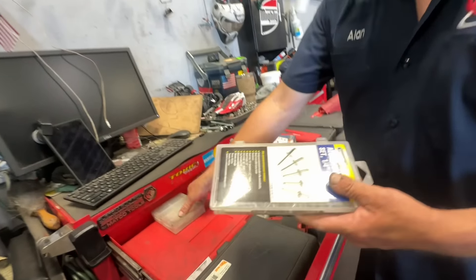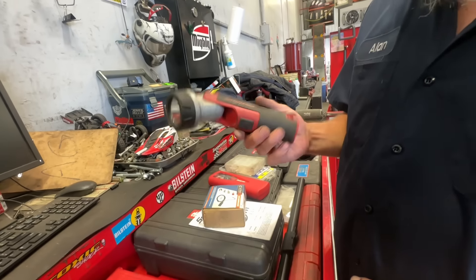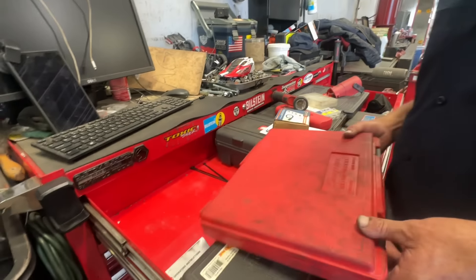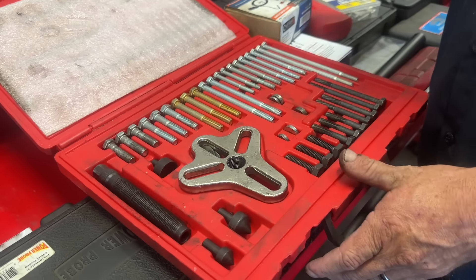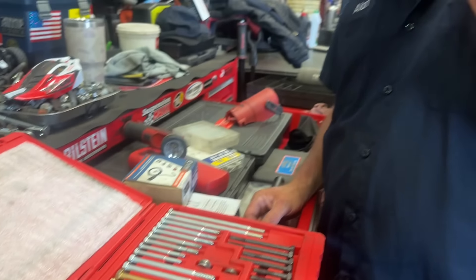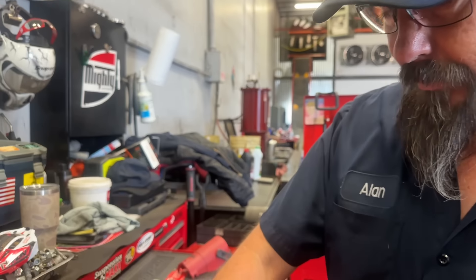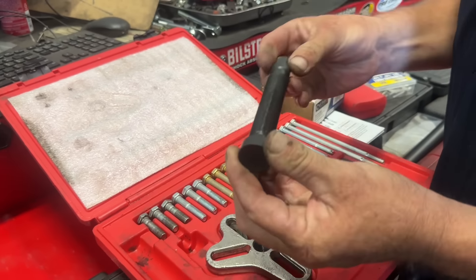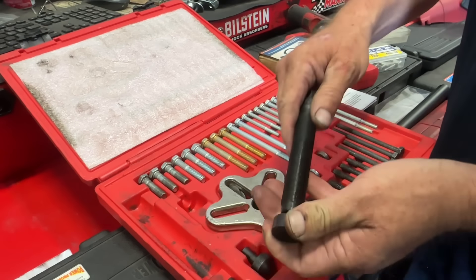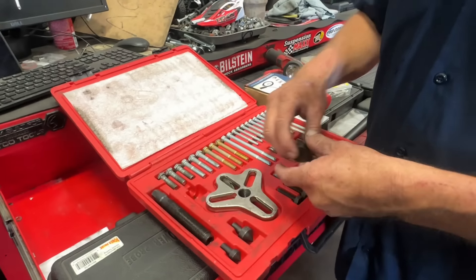I've also got rivets from Harbor Freight — crazy stuff like that. Here is my bolt grip puller set — for doing harmonic balancers, pulleys on certain things you need to rip off the car. It comes with a cone so you don't damage the threads, two different sizes, or a flat piece. That goes up against your crank pulley, it has three bolts, and it pulls it right off. Great investment.